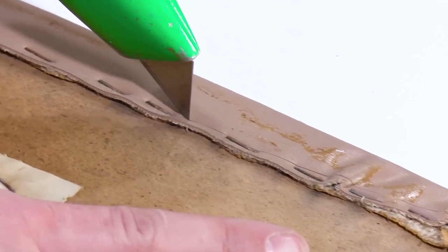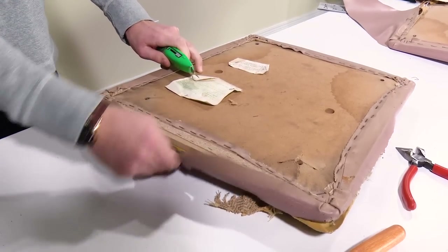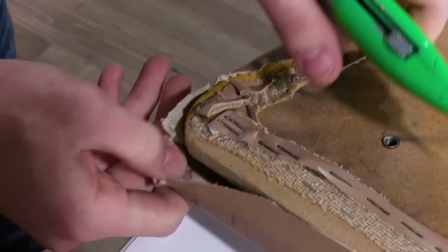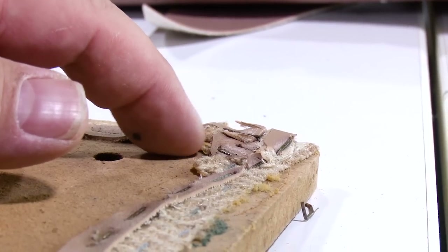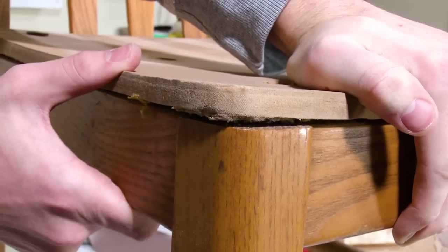An alternative to removing all the staples, which can be time consuming, is to use a razor blade and cut directly in front of the staples, removing the fabric. However, this leaves a lot of excess fabric around the perimeter of your backer board, and it may not sit flush against the bottom of the chair.